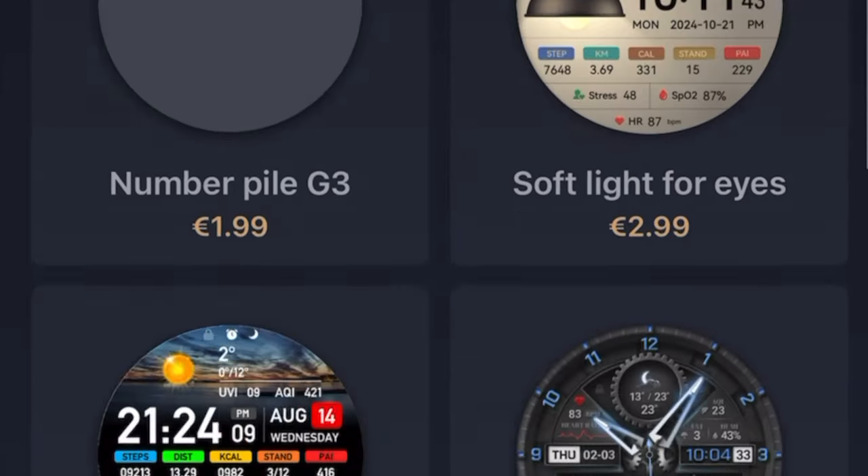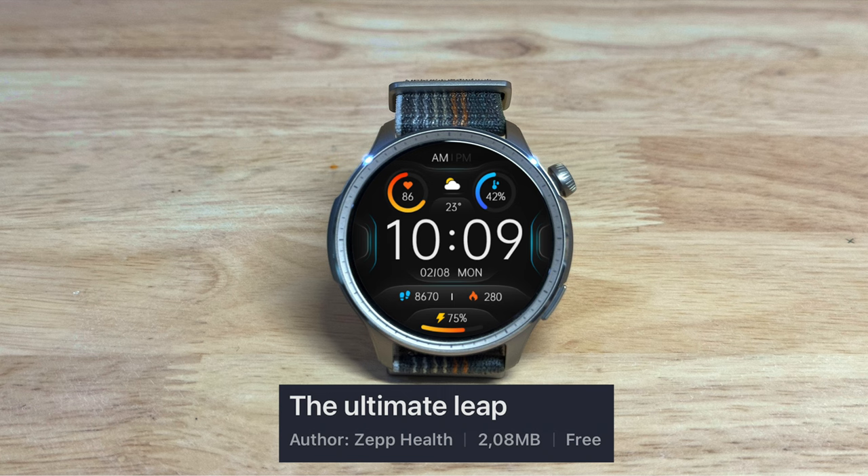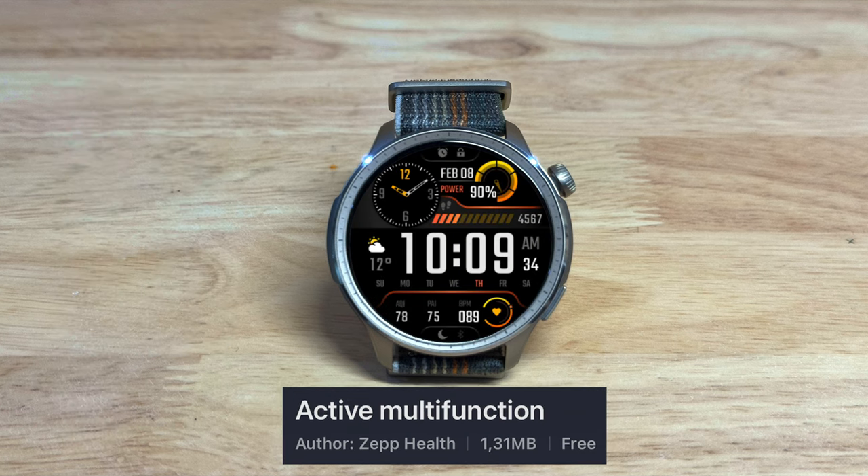Hello again, today we're going to have a look at some watch faces for the Amazfit Balance. I've got 10 here. This is the Ultimate Leap and it's by Zep Health, it's free and it's a very nice watch face. It covers many of the things you like and could fit nicely with a blue band.